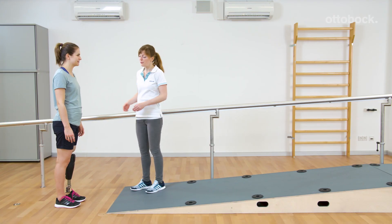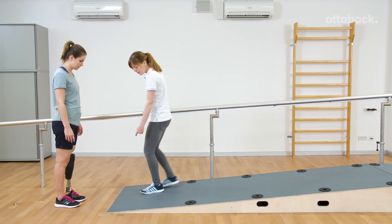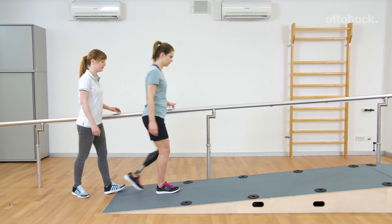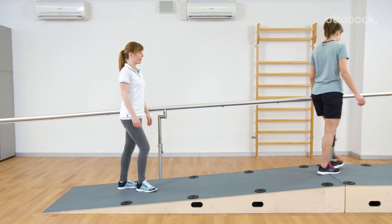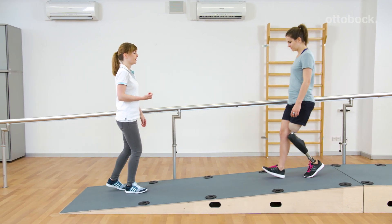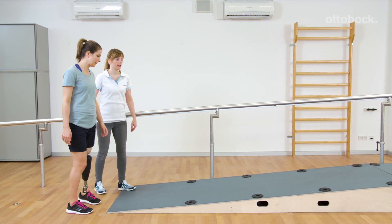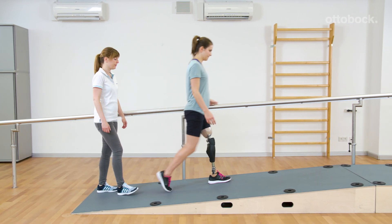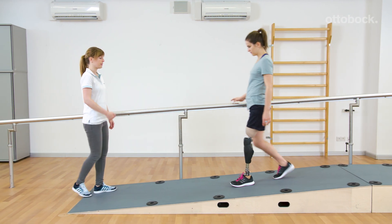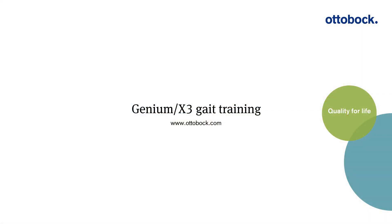When walking downhill on steeper slopes, stance release is not possible. Instead, Reka uses the yielding technique to walk over the flexed knee joint. Genium bends against the stance flexion resistance. With an upright body position, the center of mass stays constant over the foot. At the end of a yielding step, Genium allows stance release. Reka achieves more toe clearance when swinging the leg forward. Further information on yielding: please see the video on MPK training, yielding technique, and walking technique on steeper slopes.